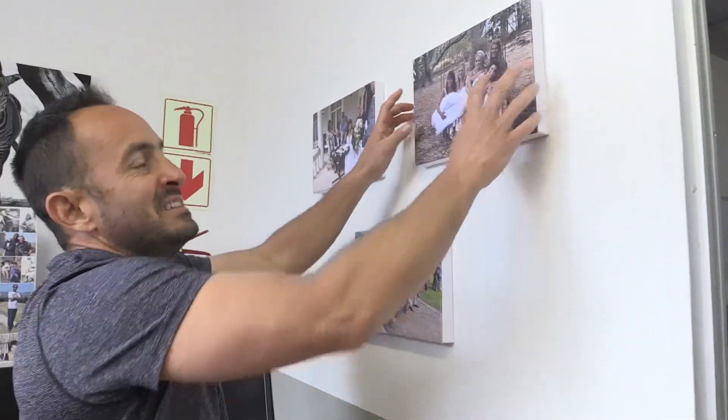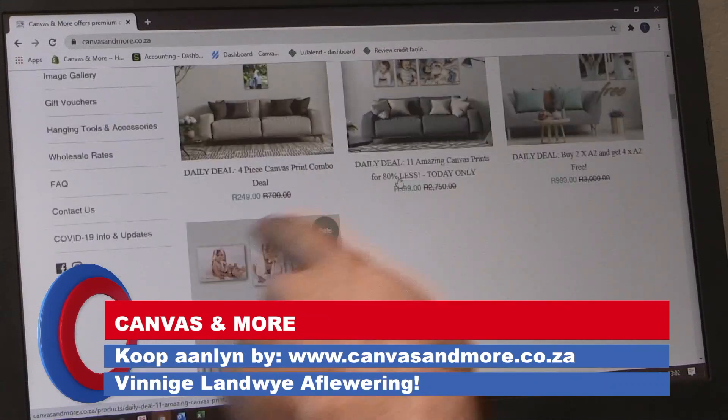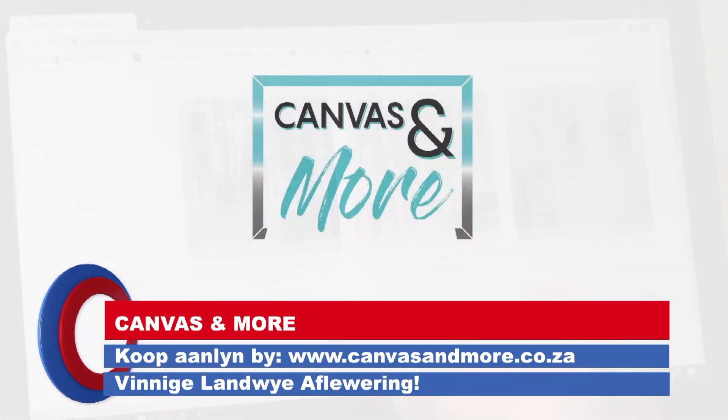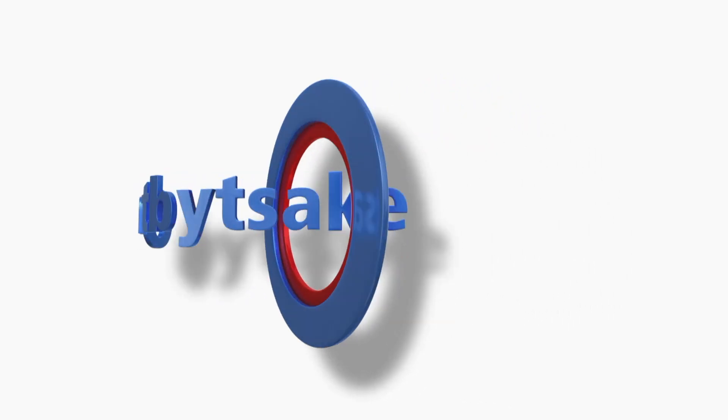And there you go folks. It really is that easy to hang these canvas prints on the wall. This is a fantastic way to showcase all your precious memories that are lying on your hard drives and USB sticks at home. Go visit our website and choose your options at canvasandmore.com today.